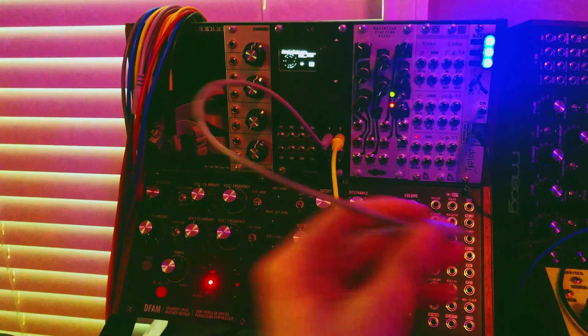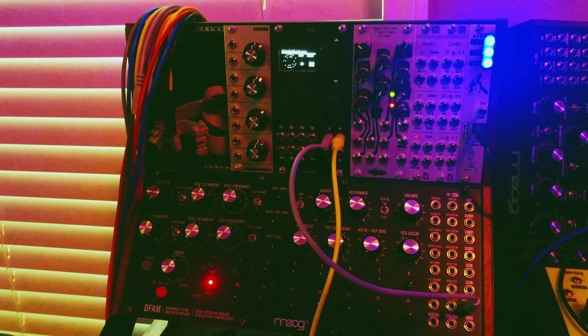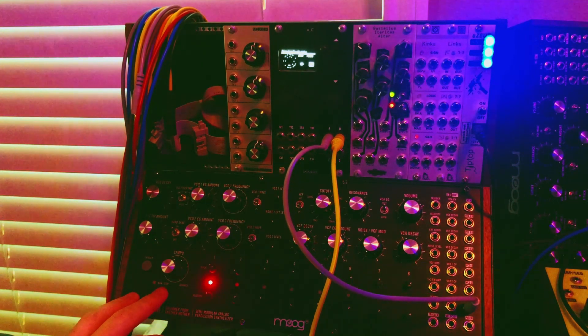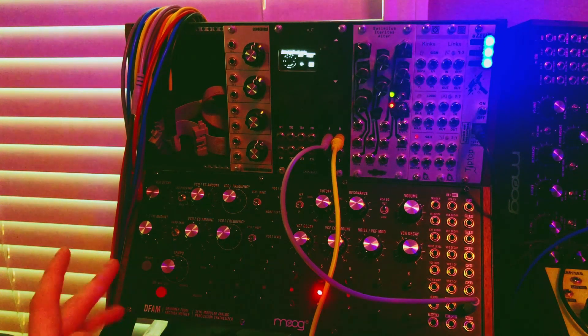We'll take that and put it into the advance clock. Right now it's not running, but if I hit run-stop — now we do have a little bit of a dancing rhythm.